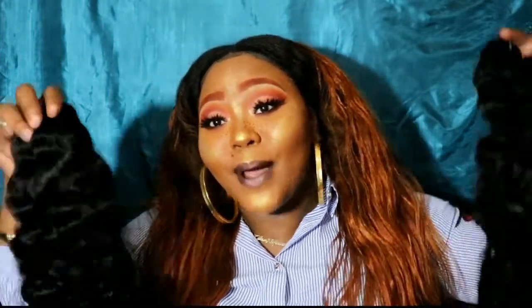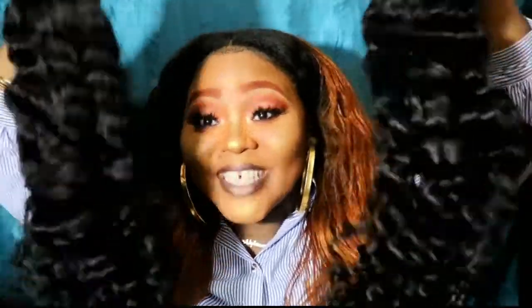Hey guys, it's your girl Glameficent here, back at it again, and y'all already know that I stand for some good hair. So today is going to be another hair review — some new hair. This is going to be my summer hair. So while y'all out there thightin and boppin with some whatever hair, I'ma be thightin and boppin with this hair.